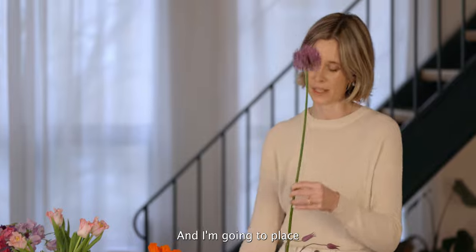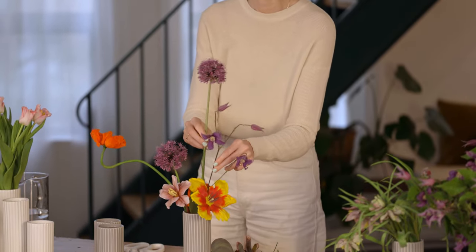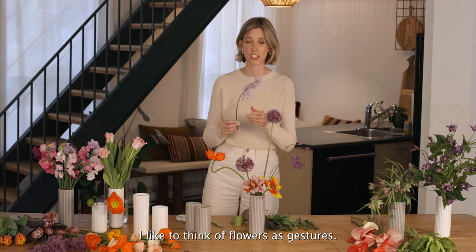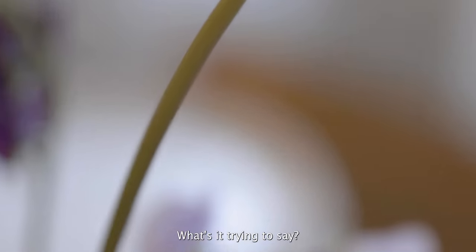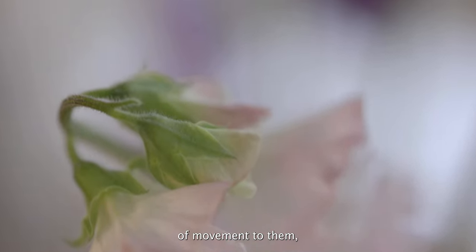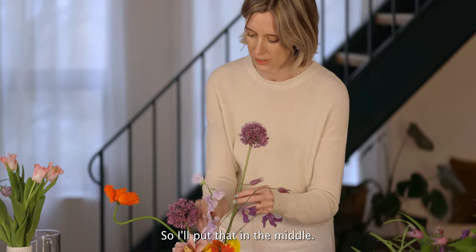I'm going to place another one in and have it kind of turn. I like to think of flowers as gestures — so what is each stem going to offer the arrangement with its movement? What's it trying to say? Where's it going? Sweet peas are beautiful because they have a lot of movement to them, but they also create some negative space. I'll just put that in the middle.